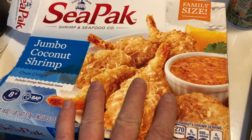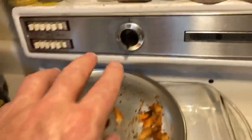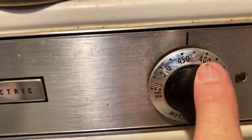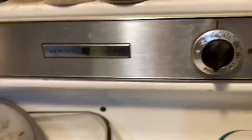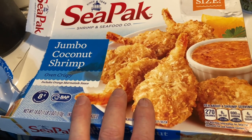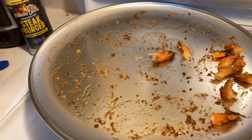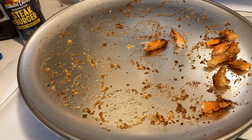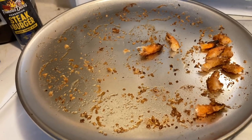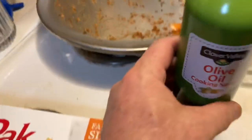Before you place your CPAC jumbo coconut shrimp in the oven, turn your oven on bake at 425 degrees, and bake the shrimp for about 15 minutes. I use olive oil cooking spray to spray the platter or the baking dish tray, whether it's metal or glass, like Pyrex. That keeps the shrimp from sticking.